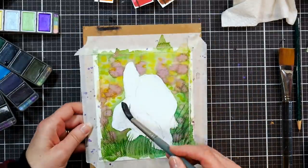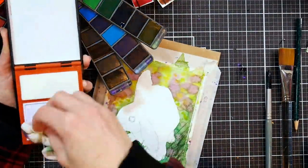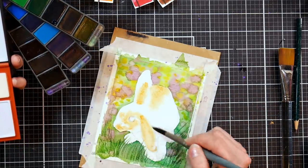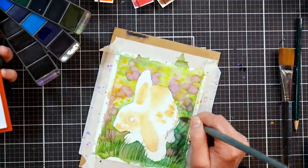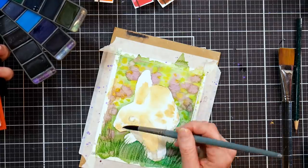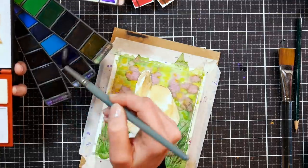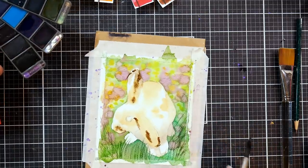Now the background's dry and we're going to start on our cute fluffy little bunny. I'm wetting the bunny with clear water — I don't remember exactly what paper I'm using here, I know it's watercolor paper but not sure if it's expensive or cheaper. Anyway, I wet it and I'm adding in some different shades of brown. The bunny was a white bunny with some brown splotches on it, so I'm using different shades of brown to add in those splotches. Because I wet the paper before painting I know I'll get soft edges, and that's what I'm going for.